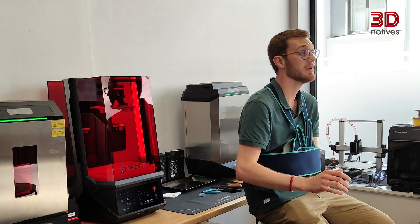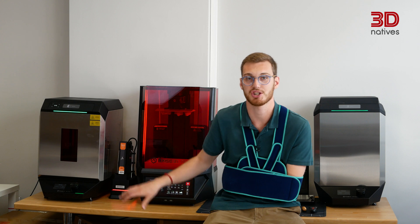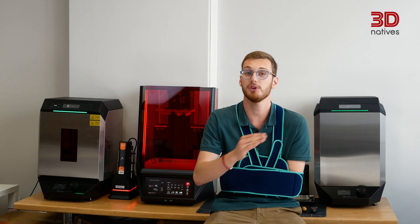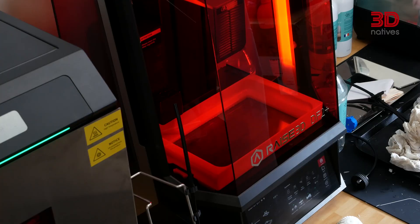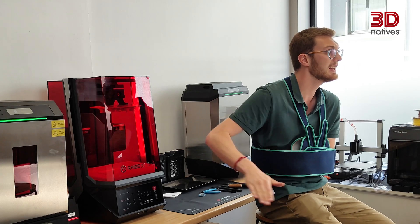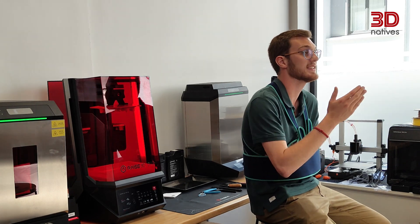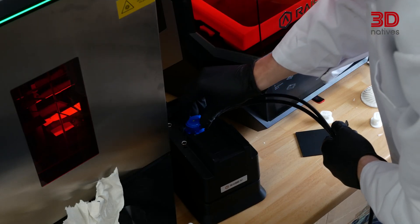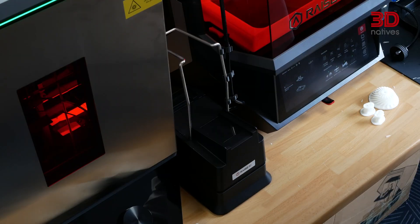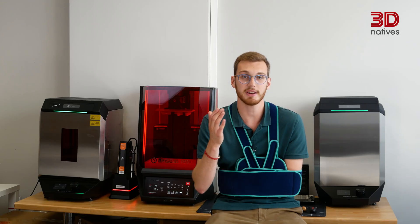One nice addition to the ecosystem is the external auto-feeding station. It simplifies resin management a lot, especially for longer prints. But if I'm being honest, I'd prefer it to be integrated directly into the printer, like it is on some other resin machines in this category. Having to swap out the tubes and pump whenever you change resin types adds friction, and you need to do that to prevent cross-contamination. An integrated system could have made that entire process much smoother.